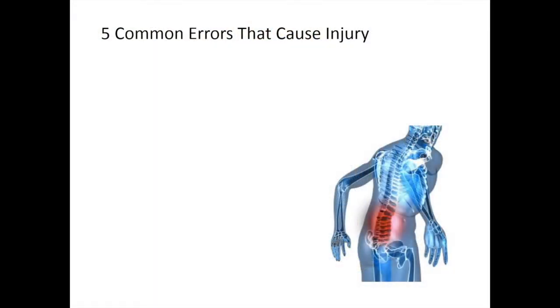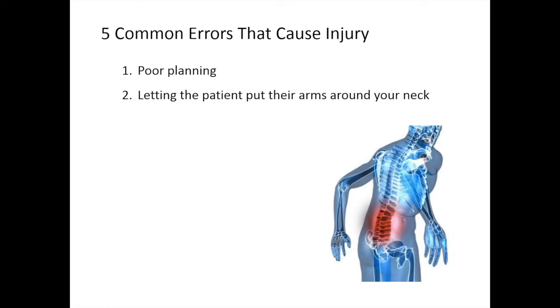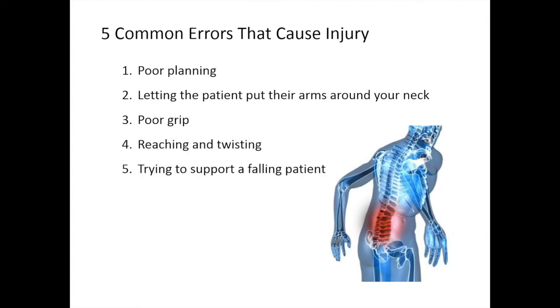There are five common errors that are known to cause injury. The first is poor planning. Second, letting the patient put their arms around your neck. Third is poor grip. Fourth, reaching and twisting. And lastly, trying to support a falling patient.